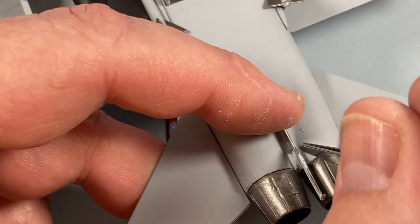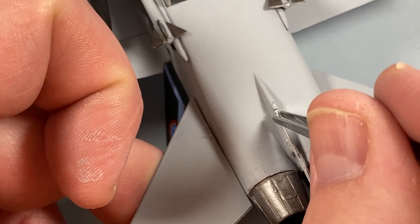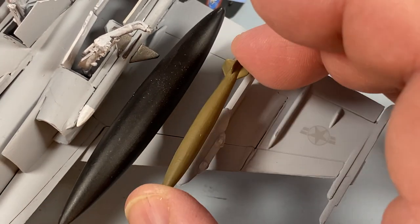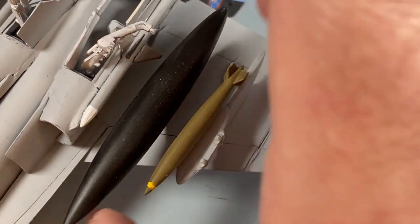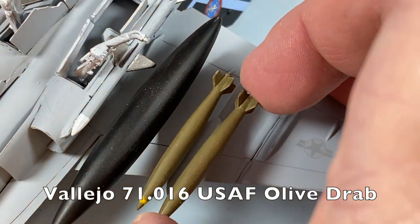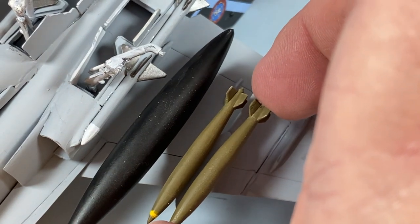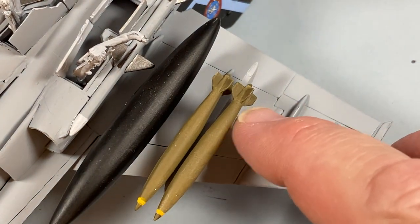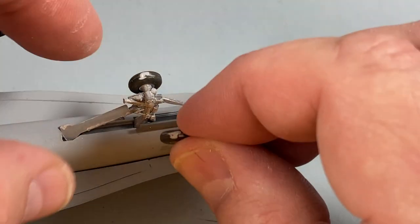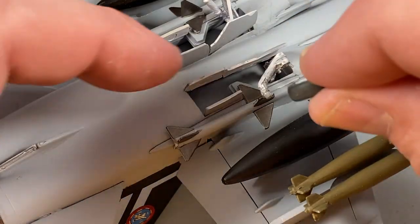I must remember the tail hook, this being a naval aircraft. Once the bomb racks and pylons are reasonably secure I can put the bombs on — they've been painted in US olive drab with a yellow ring around the nose to indicate live rounds. Then when the undercarriage legs have set firmly I can put the wheels on: two nose wheels followed by the main wheels.